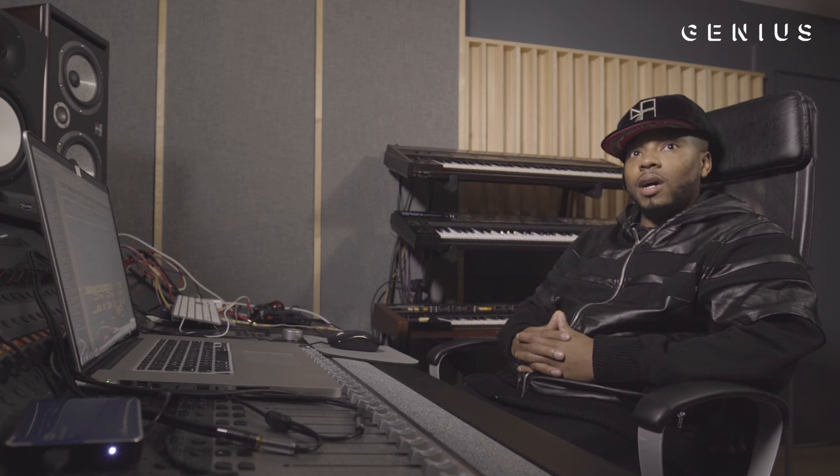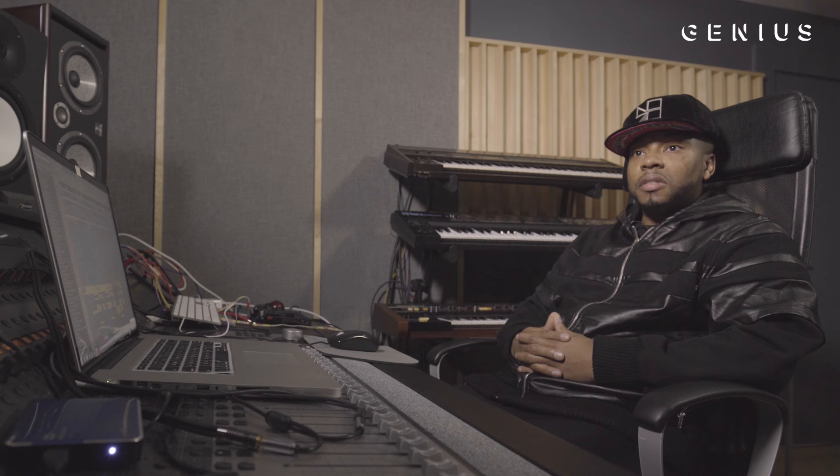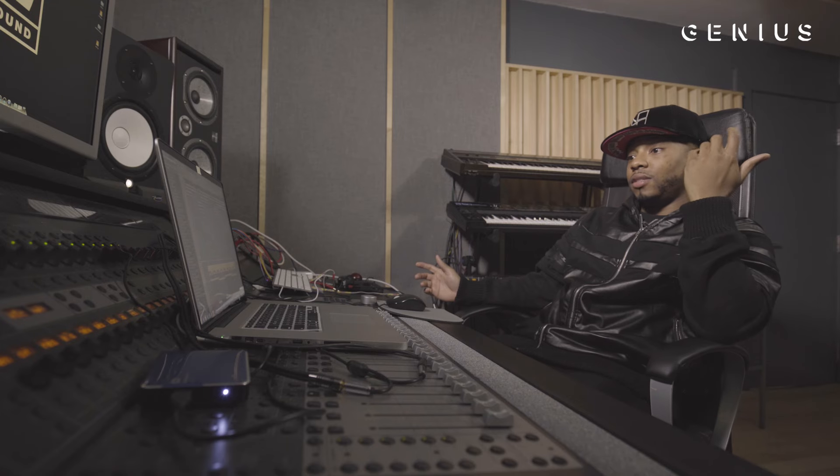Everything is melodics first, then the drums. The drums are the easiest thing for me, so I try to find the sound, create the melody and all of that vibe first. That's pretty much it.